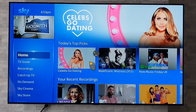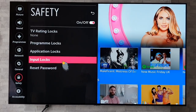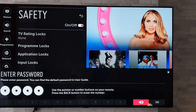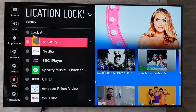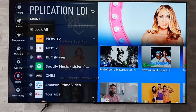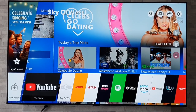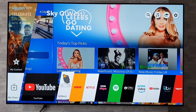Another great feature — if you go back into Safety — is that you can lock out the applications. Put in your passcode, press OK, and this will bring up all the apps. If you wish, you can just press 'Lock All' and that will lock out every app on the TV. So essentially you can lock out the HDMI inputs and all the apps, pretty much rendering the TV useless.